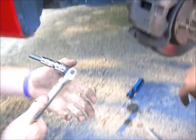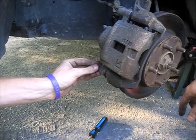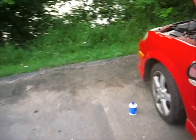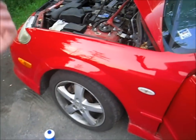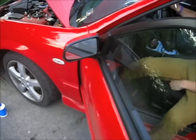Now that we've got that tight, this little cap goes on the end. Next goes on the wheel. So once you finish up with one side, you do the exact same process on the other. I'm not going to show you both wheels, but you get the idea.